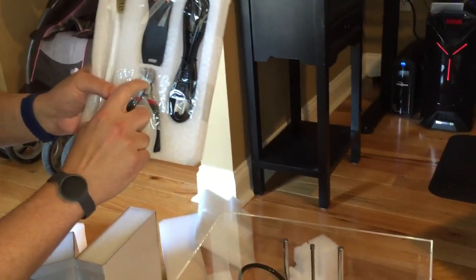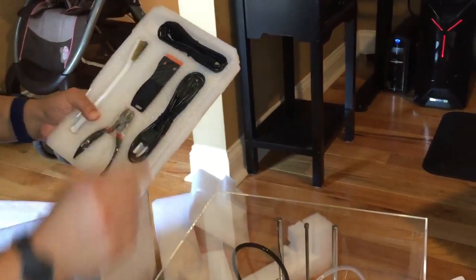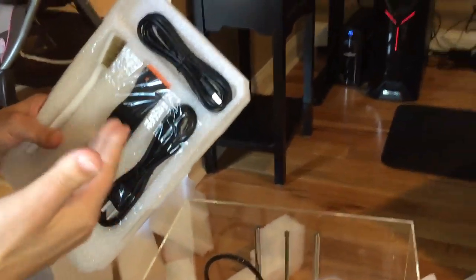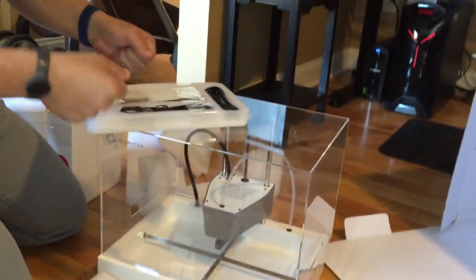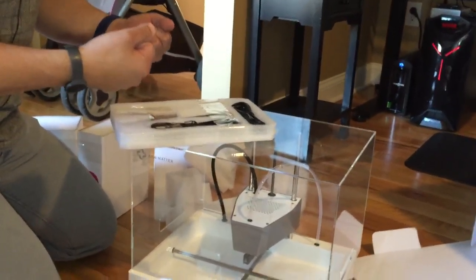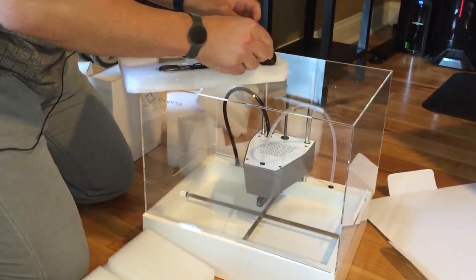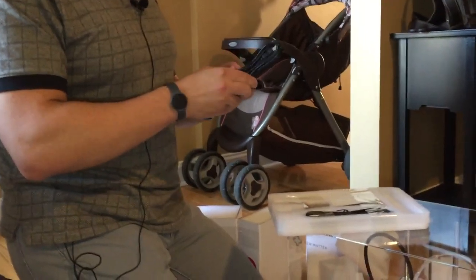These are snippers for the 3D models, the power plug, and a scraper to get your 3D print off the base. The base itself also flexes. It's not a heated base, but that's not necessary when printing with PLA plastic.